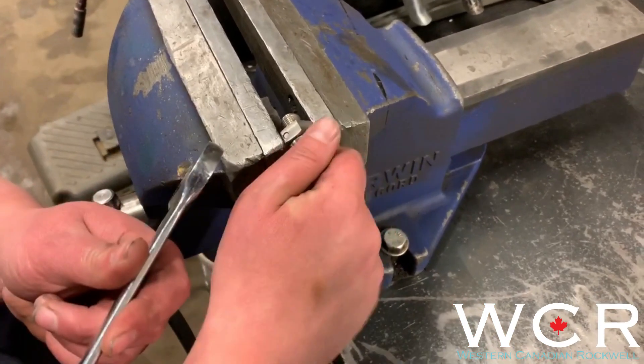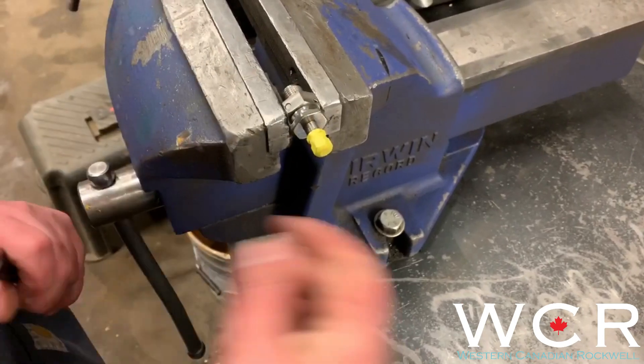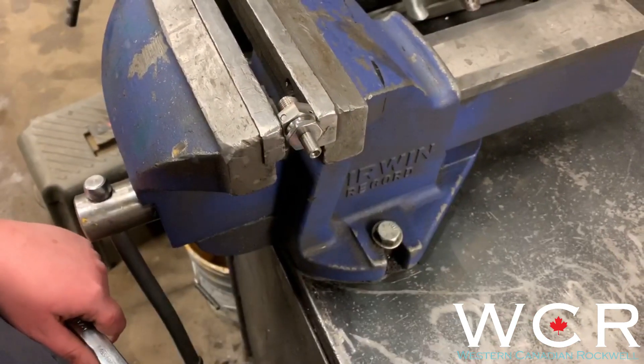So we're going to tighten this with the wrench just so it's nice and snug, and then we're going to remove the yellow cap so that we can install the fill valve.